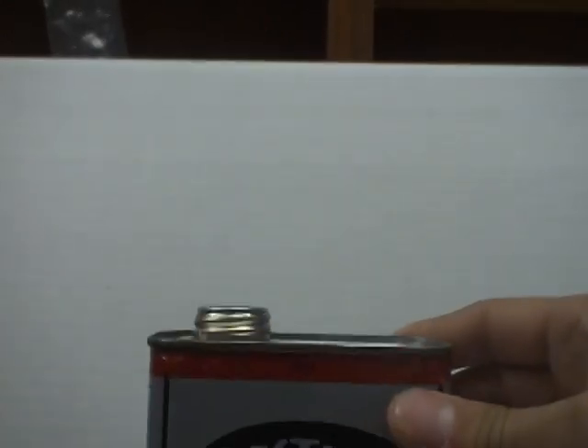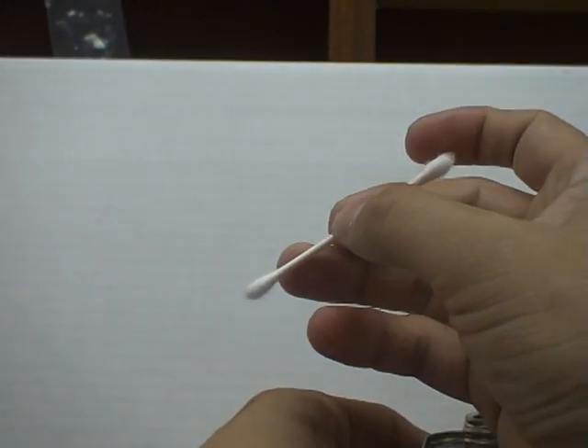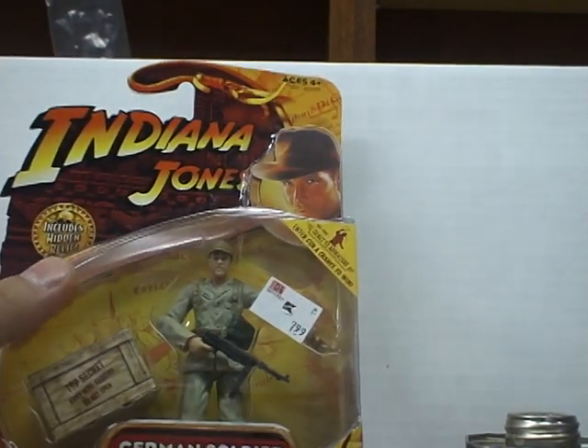First thing we're going to do is take the lid off, grab a Q-tip — hopefully not used. And the first thing we're going to do is take a label off this Indiana Jones figure I just bought the other day.